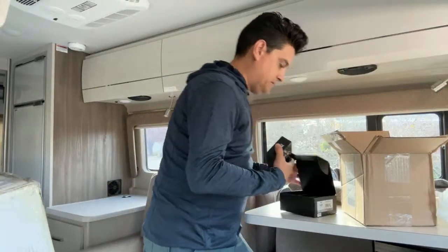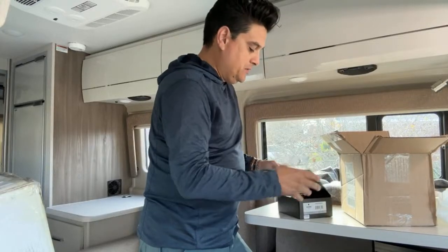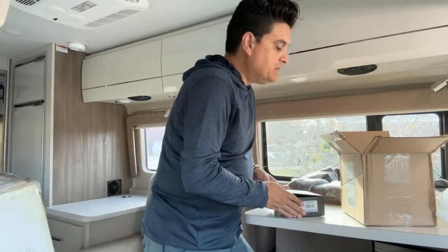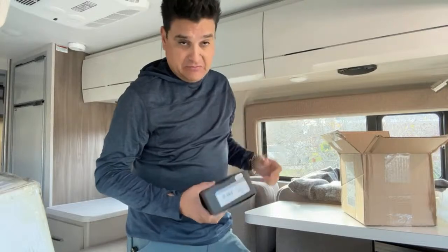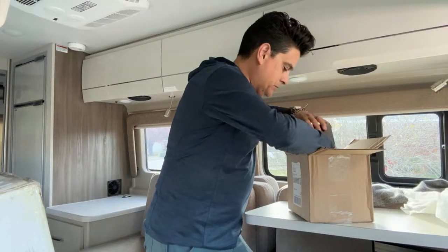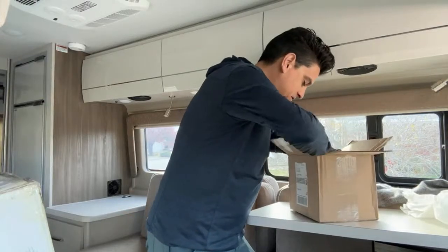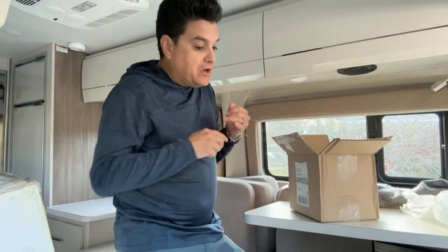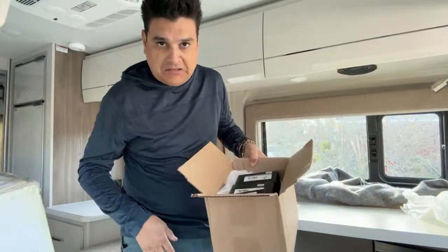They just sent me three pedals in a box. For those of you who wonder how this stuff works — with the transparency — they didn't pay me. I'm not doing a review really; they just asked me if I wanted to try them. To tell you the truth, if they suck, I won't make a video, but I kind of guess they won't. There's nothing else in the box. They didn't send me an email saying 'here are the talking points we want you to talk about' or any of that kind of stuff. I literally just got three pedals in a box. Super chat from Doug — love you, brother. Thanks, man, I appreciate that.